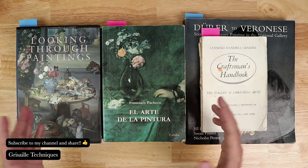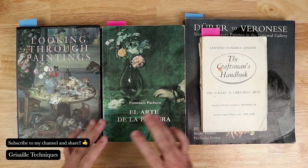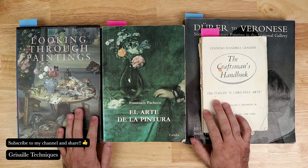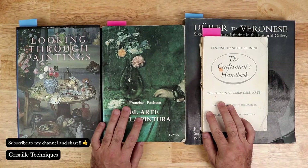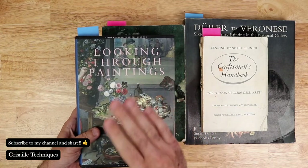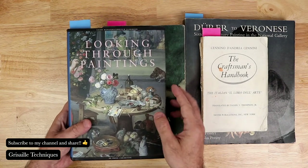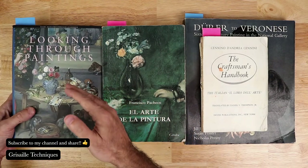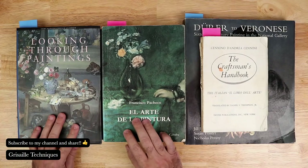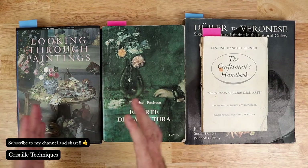One of the things I like to do is share the knowledge I've been gathering throughout the years — especially the sources, which is really important in any research. I love looking through these wonderful books and sharing them as references. This is a wonderful book, 'Looking Through Paintings,' I believe from Archtype Publications — a wonderful book on historical research that a lot of museums have been going through over the last 20 years.